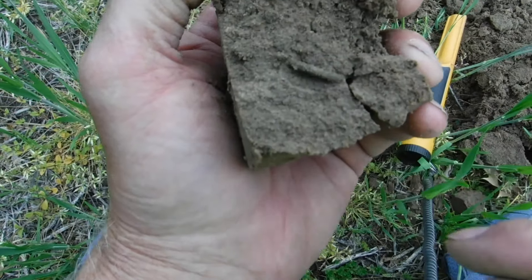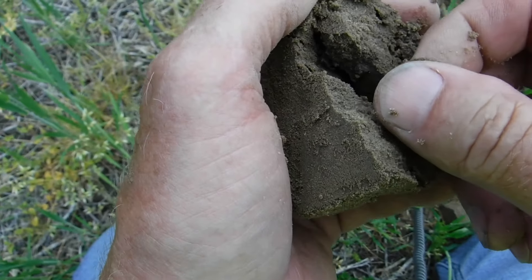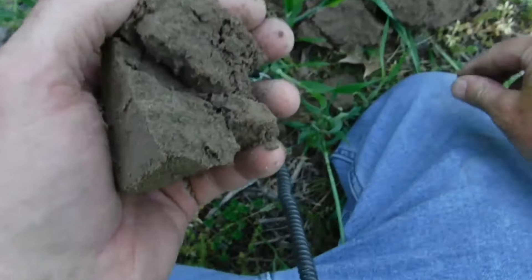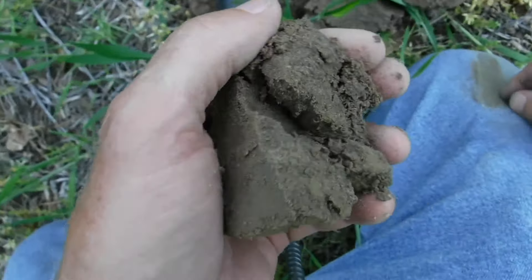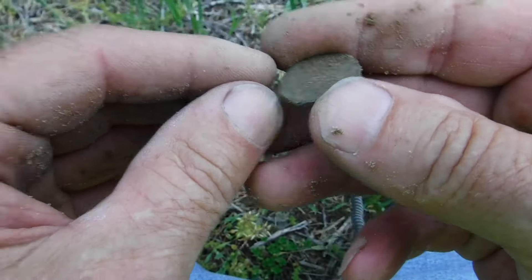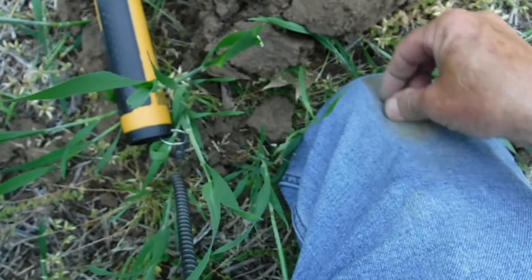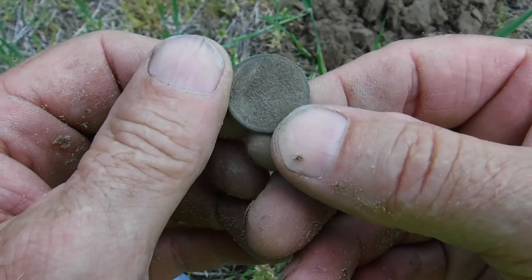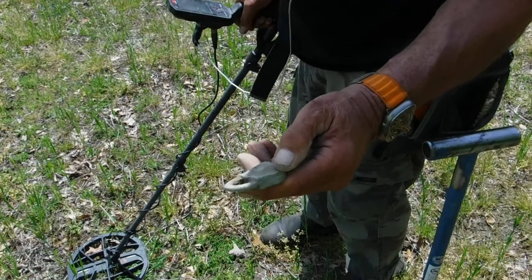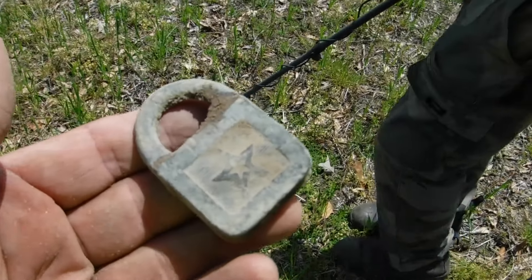There it is — you see it right there, and it looks round. I don't feel a shank on the back, so I don't know if it's a button, but it's definitely round. I'm thinking a coin — if I could guess right now. We might have to clean it up and see. I don't know — we gotta clean that up, stay tuned.